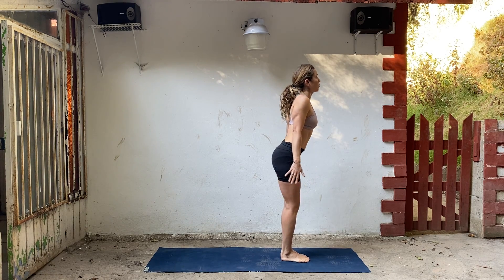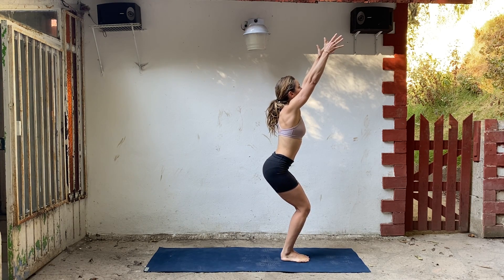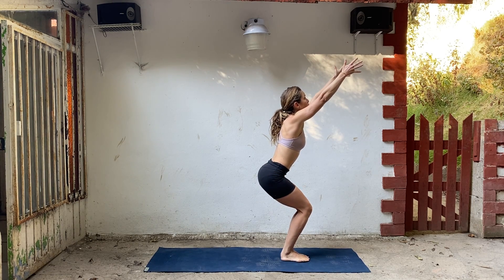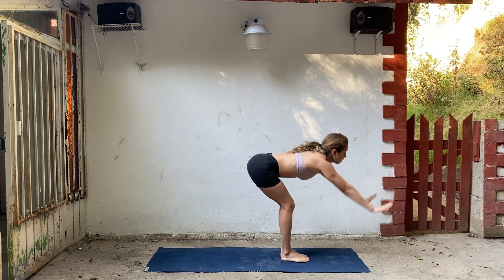Let's go right into chair pose. Bend your knees, feet are together. Take your arms up and start to look up. Drop your shoulders. Sit your butt back. Draw your low belly in and your ribs. Reach all the way through your fingertips. Exhale, fold forward.